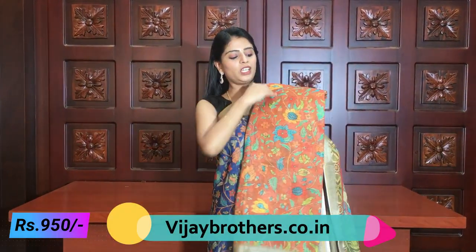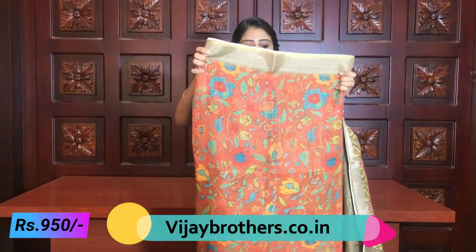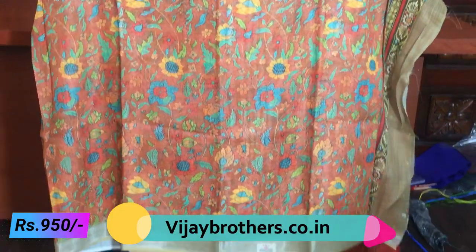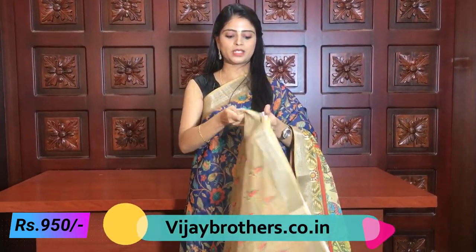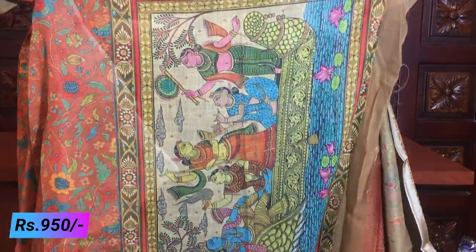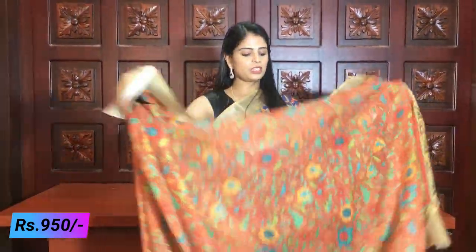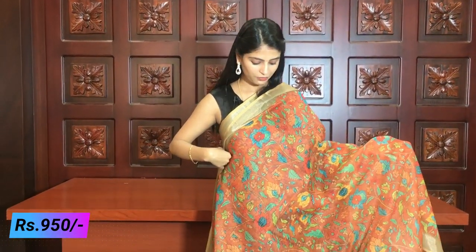The last combination is orange — a very beautiful saree. Complete creeper style with a small border on both sides. The blouse is printed style, and the pallu is completely printed as well. All colours are very beautiful. The price for this variety is 950 rupees.